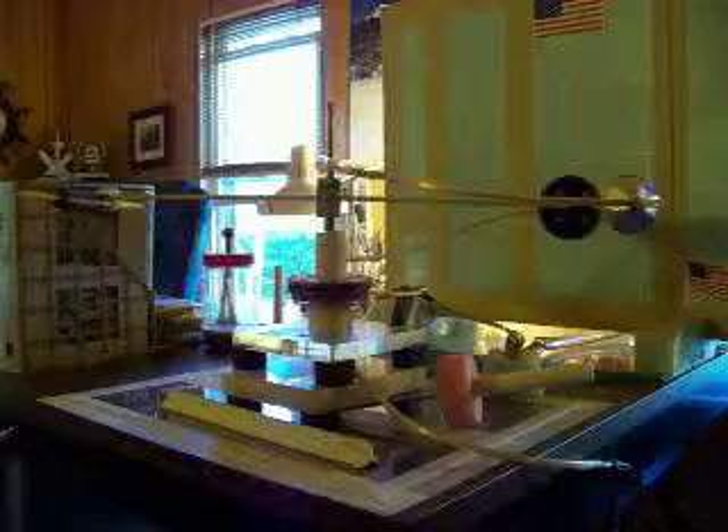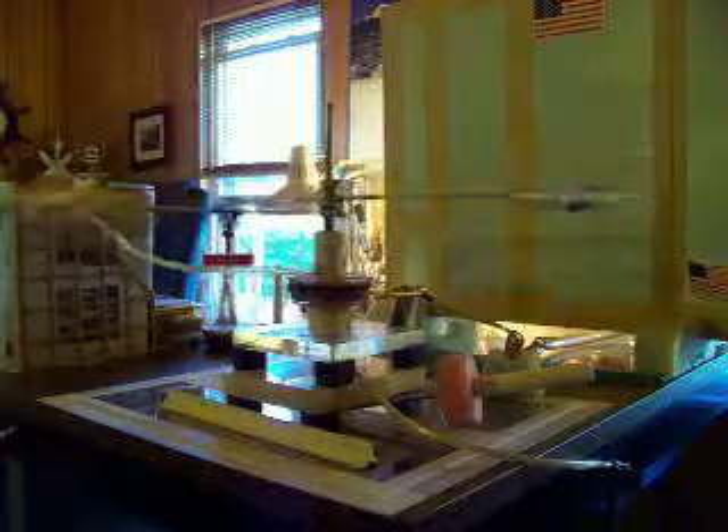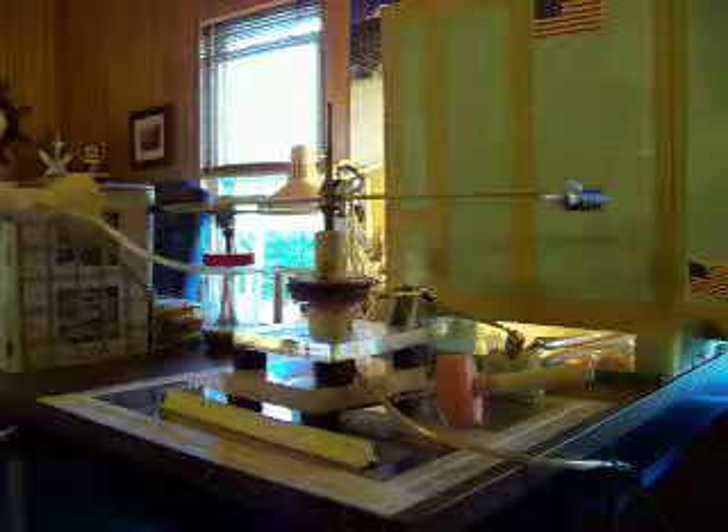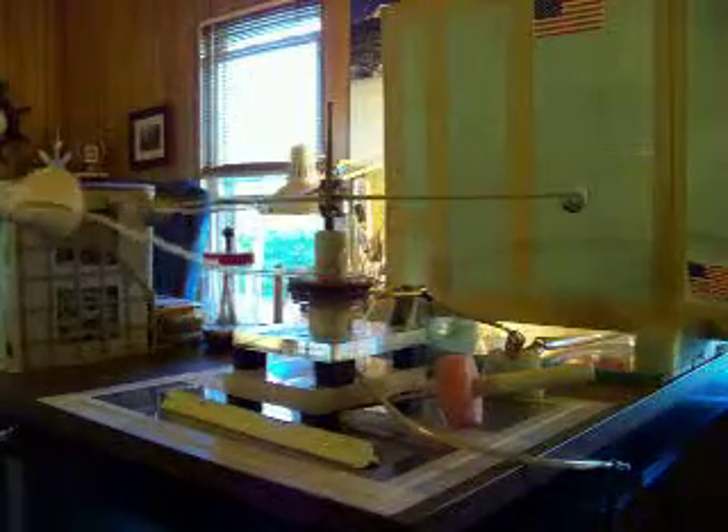Up to about four seconds per revolution, which comes out to about 15 RPM. I'm not going to run it all that long. I have run this thing as long as 15 minutes at one time — gave it a five-minute break and then ran it another 15 minutes, and it did real good. As you can see, it is just steadily gaining. Up to four seconds per revolution, about 50 RPM.